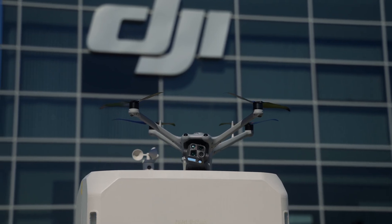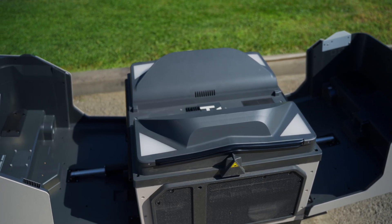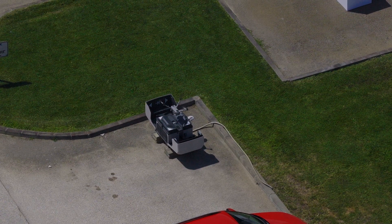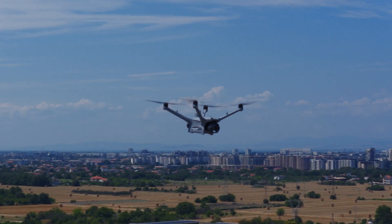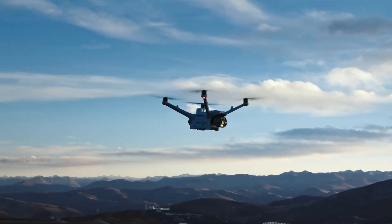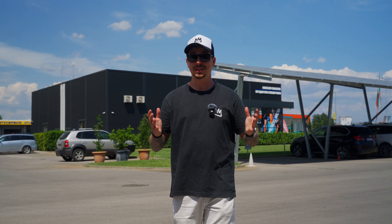The automation works flawlessly, the build quality is premium and the data you can collect with the onboard sensors is incredibly valuable. With the Dock 3 and the Matrice 4D series, DJI is definitely redefining what's possible with drones. Whether it's the thermal powerhouse of the 4TD or other specialized payloads in the lineup, the ability to have a drone ready to launch anytime, anywhere is a game changer. I really hope you enjoyed today's video — drop a like, subscribe for more, never stop flying and I'll catch you in the next one!